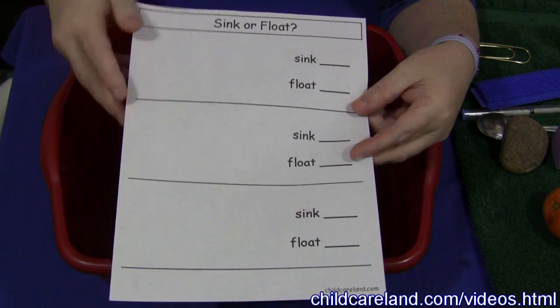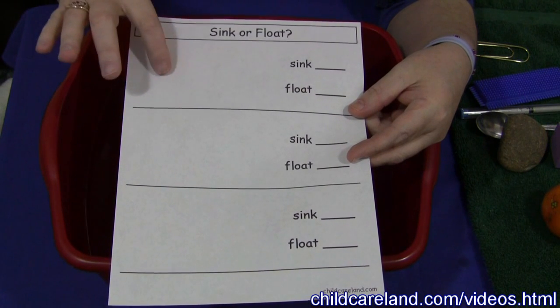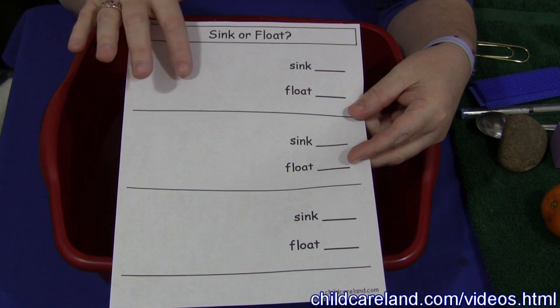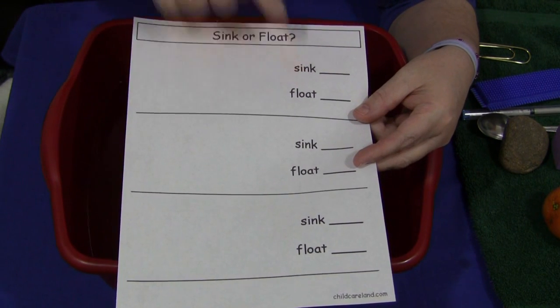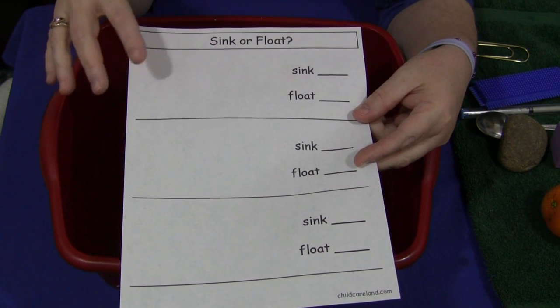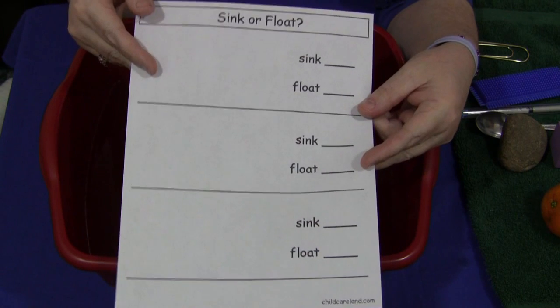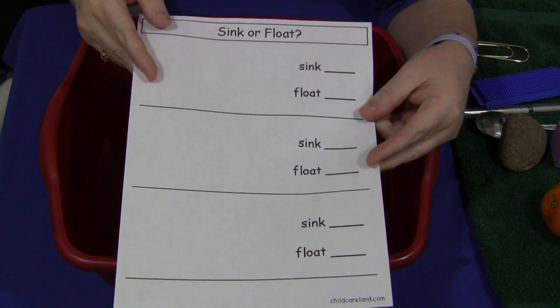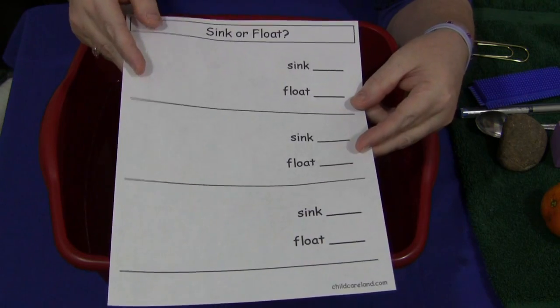There are three different sections on the worksheet. What the child would do is take an object and either draw what the object is, write the name in, or do both, and then check sink or float. You as the teacher or child care provider could draw the item and write the name in yourself, make photocopies, and have these ready at the table. It's pretty much up to you how you want to do this.